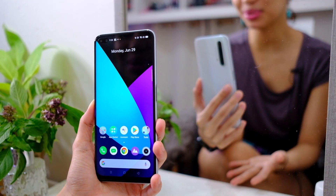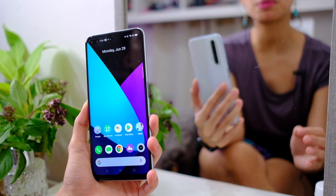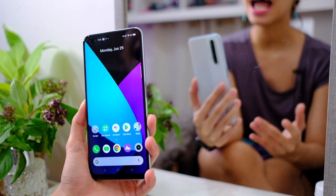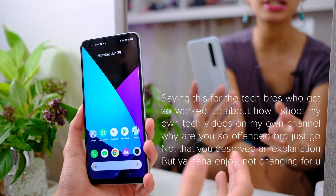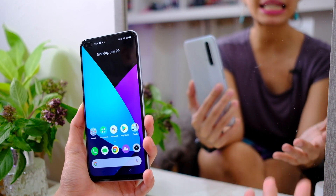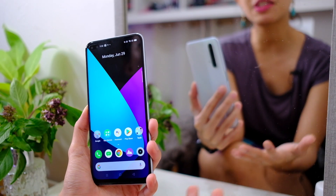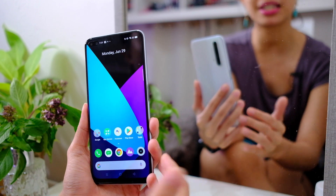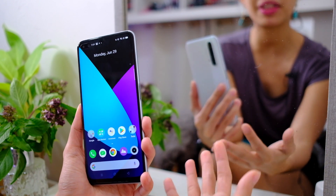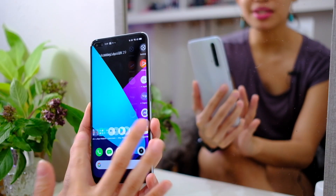Finally, it's camera tour time! You might be new to the channel and wondering why I shoot in front of a mirror — it's so you can see the front and back of the phone at the same time. It also helps show what the camera can do because you see the distance of the reflection and what it shows in the camera. Before we start, let me show you how fast and responsive this phone is.